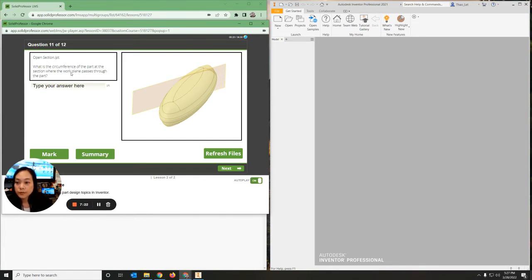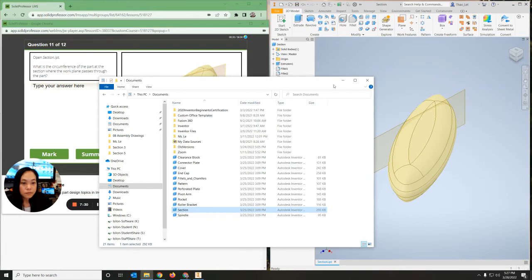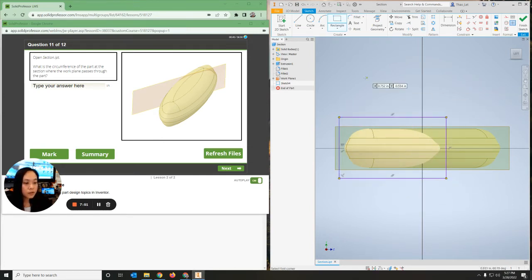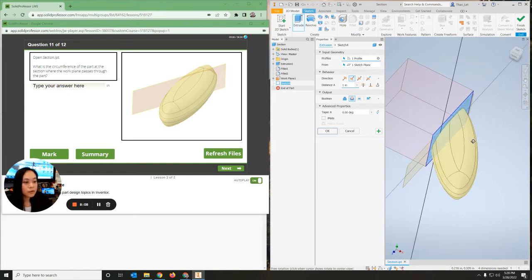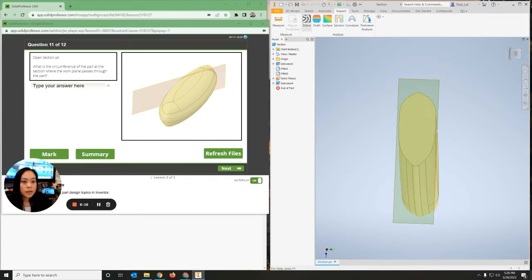For the circumference - which is the perimeter around the edge - the question asks where the work plane passes through the part. So I need to open up section. We have our work plane right here. I'm going to create a new sketch on the work plane and create a rectangle on this plane that's bigger than the object - imagine a knife cutting through it. Then I'll go to 3D model, extrude, and cut out that part of the object. Then go to inspect measure and measure this, and it will tell you exactly what the perimeter is.